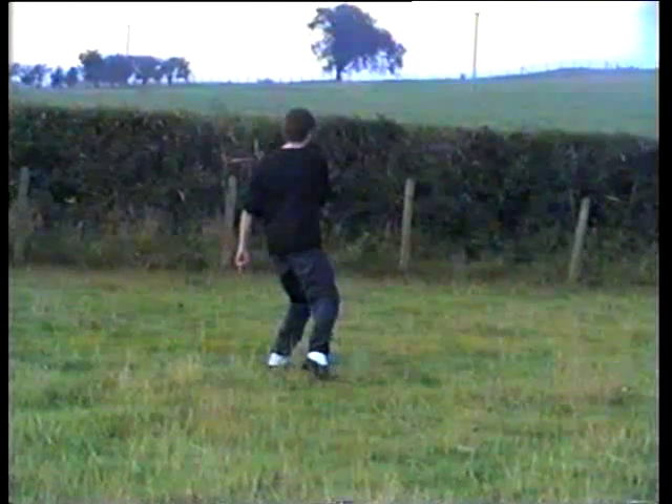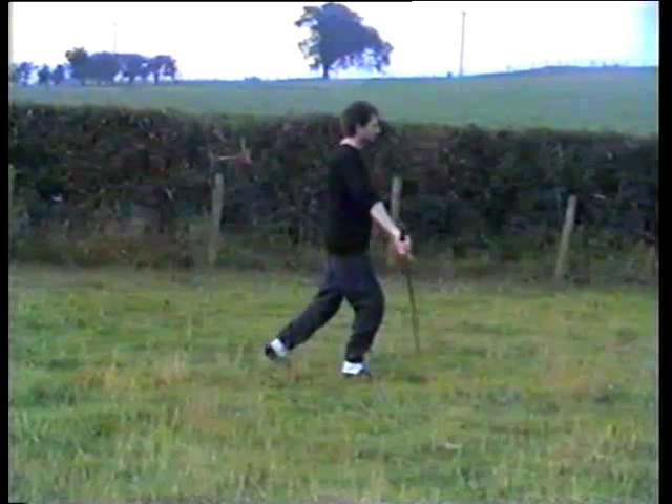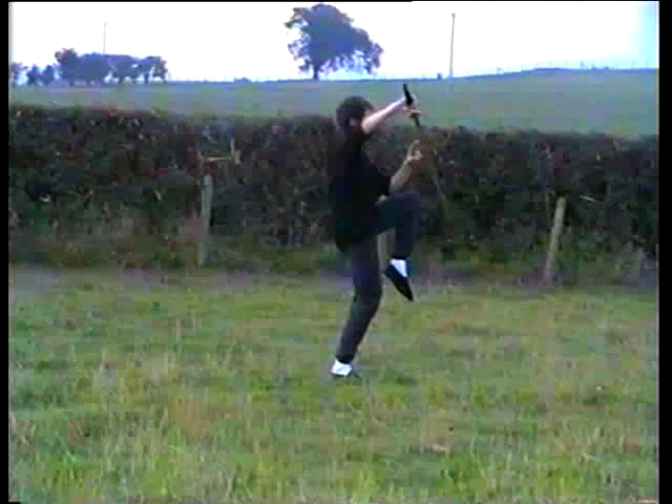Move the weight onto the left, turn and cut, step with the right, sword comes up, stand on the right leg, knee up, toes pointing down.